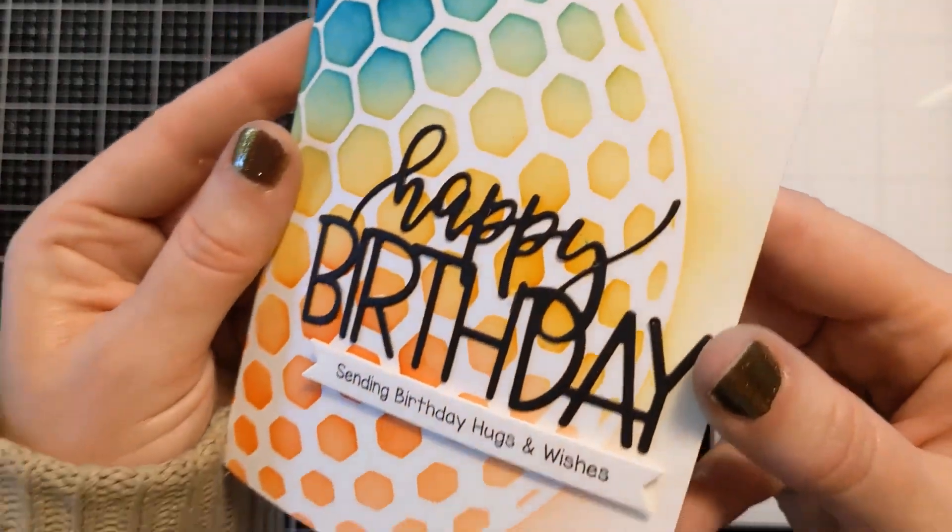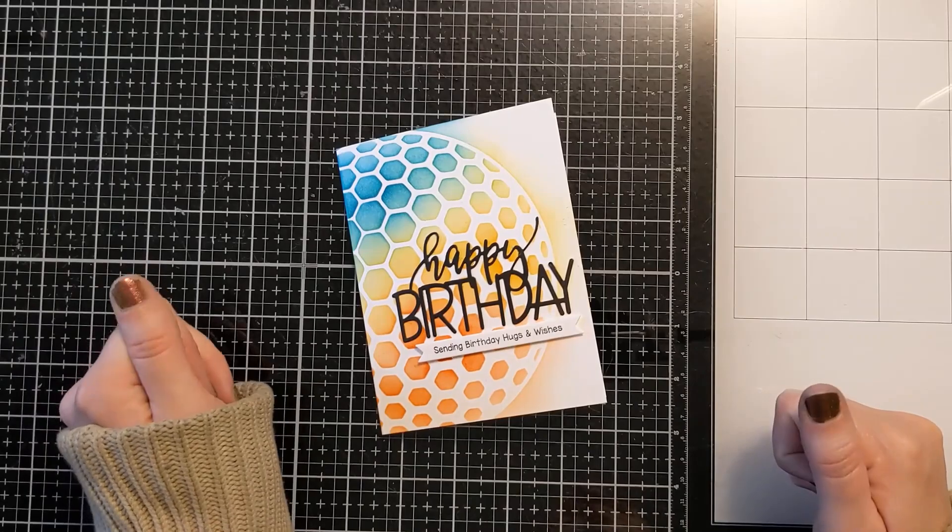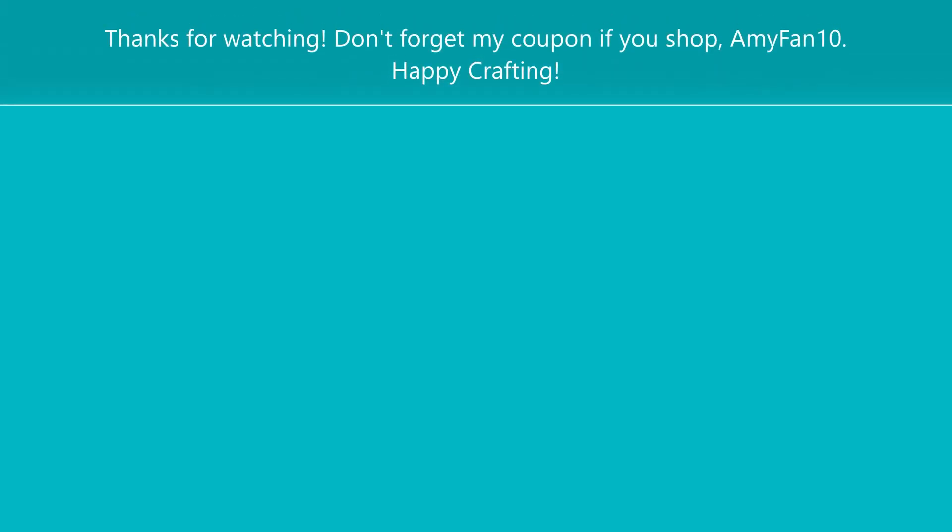This July release is chock full of awesome geometric designs, which I personally think work great for masculine or gender neutral cards. Be sure to check out the rest of the release — there's tons of good stuff. And don't forget my coupon if you shop to save on your complete order. Thanks so much for watching — I'll check you next time. Bye!